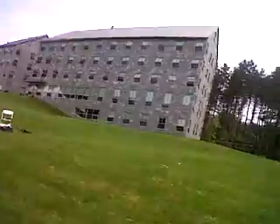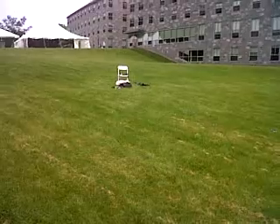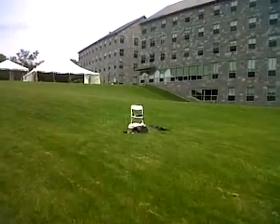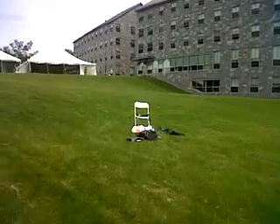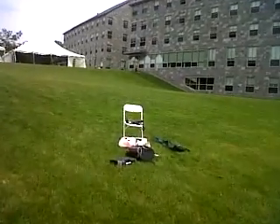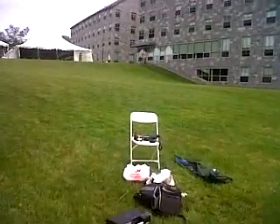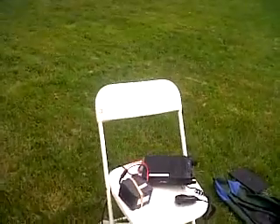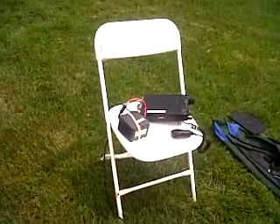A very nice operation. As you can see right behind me is the QTH as it is. It's basically just an FT-857 and a portable battery from Buddy Pole. This portable station gave me a very, very good signal. I'm very happy with it.